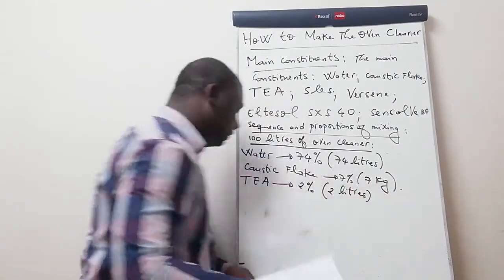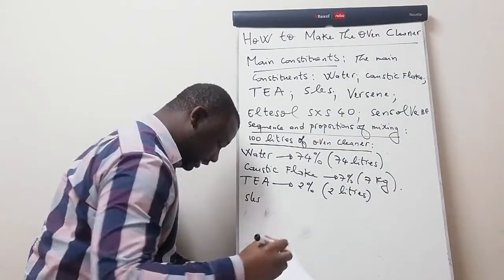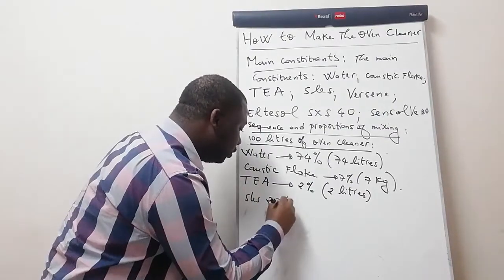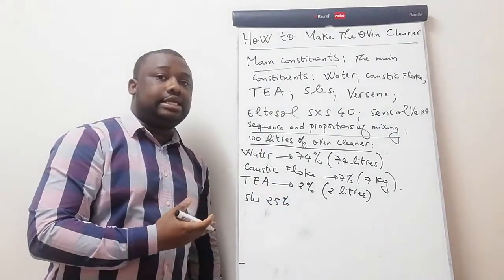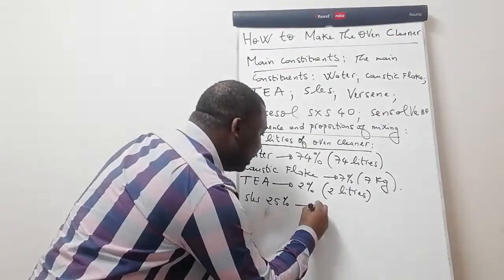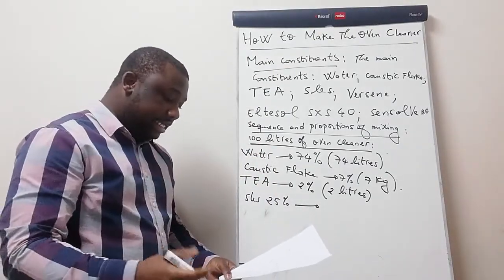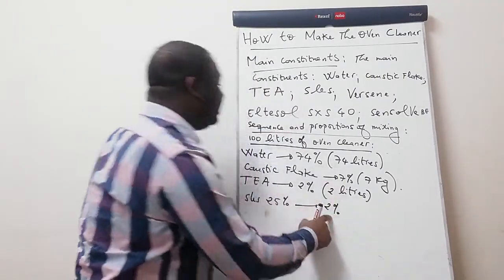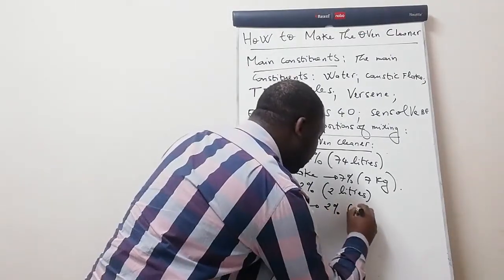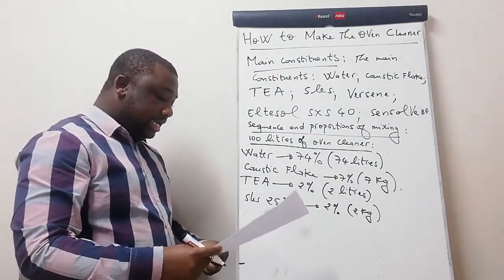The fourth ingredient is SLES. We're using SLES of 25% strength — because from your supplier you may get 25 percent or 70 percent strength. But in terms of volume of mixing, out of 100 liters you should use 2 percent, which is 2 kg of SLES.